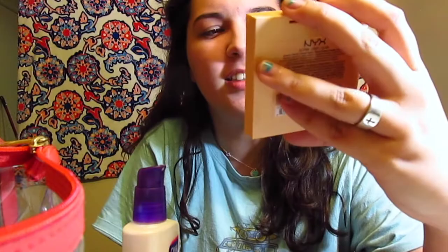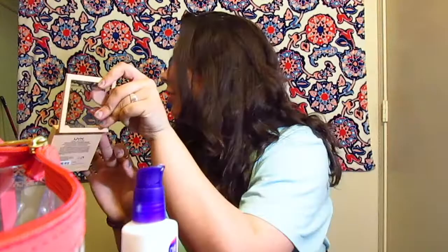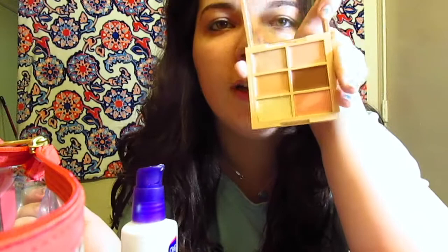Then you get this concealer — the NYC Conceal Correct Contour Kit. And you get a brush. These are some eco-tools, because that's what Lauren uses, so that's what I use. You get this brush and use the yellow one under your eyes. You create triangles underneath your eyes so that you don't have dark circles, because you're tired and you don't sleep.